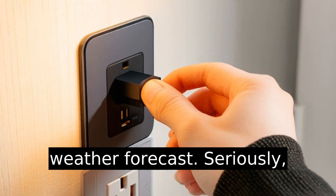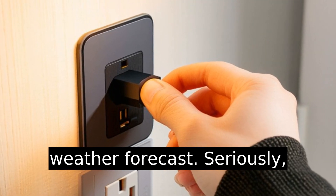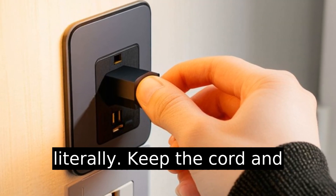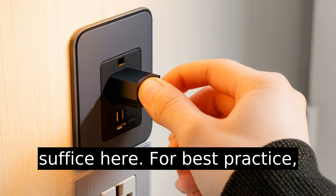Pro tip: check the weather forecast — seriously. Charging in wet conditions isn't advisable unless you're looking for a shocking experience, quite literally. Keep the cord and charger dry; an umbrella won't suffice here.